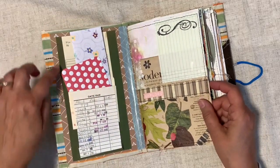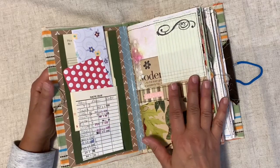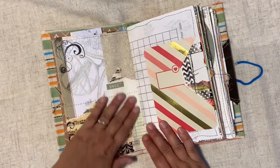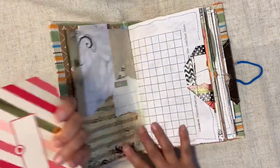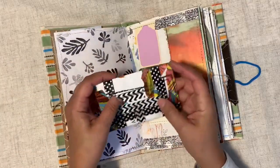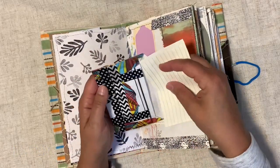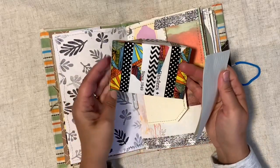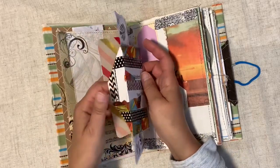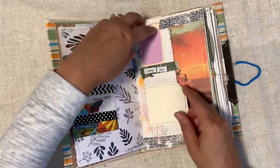I lined the inside with some harder cardstock to give it a little more reinforcement — being new to junk journaling, I was just trying to make sure I kept it strong. This is a franken paper I created out of just scraps, and I tucked in all kinds of little journaling cards. Here's an envelope made out of — I don't even remember what — but this is just fun duct tape I got on clearance. I made a little envelope with something inside and some little tuck spots.